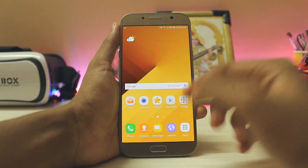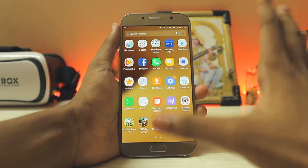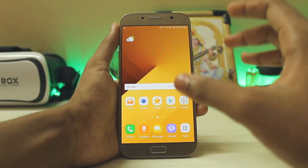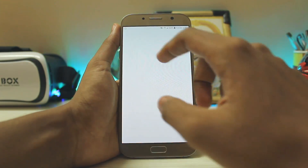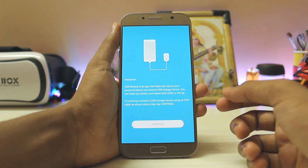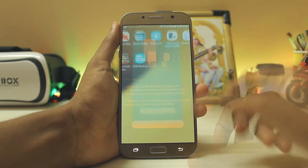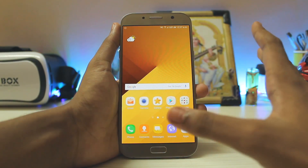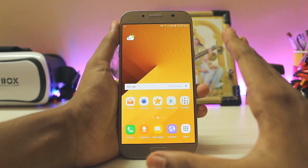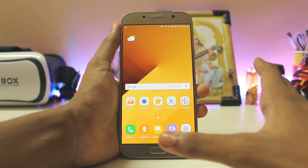I just grabbed this device so I don't have to back anything up, but there are many backup options available. You can use the Super Backup tool from the Play Store, which backs up small things like call logs. You also have the USB backup built into the A7 2017, which works perfectly, and you have Samsung Cloud as well.